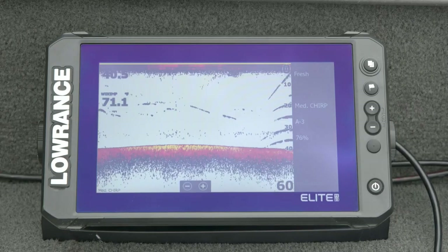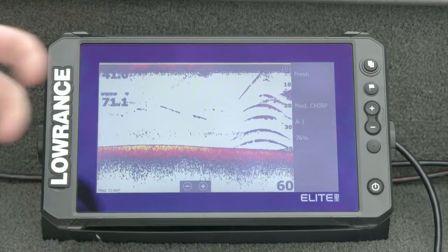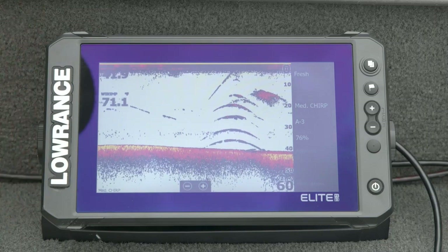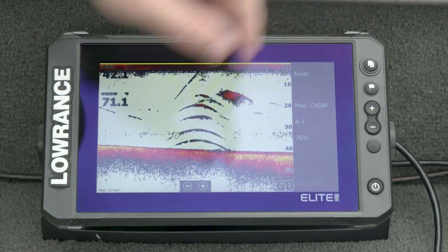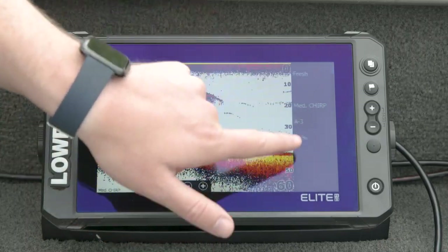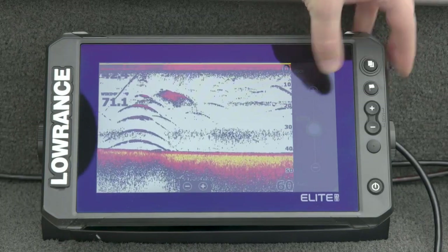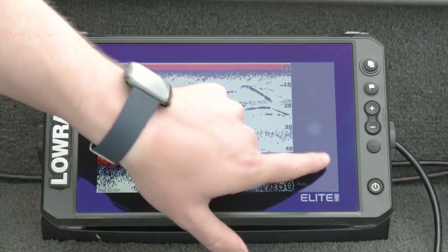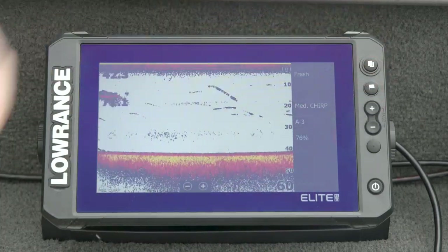One thing we've done with Elite FS is make all our Lowrance products look and feel the same — so if you decide to upgrade or you've got different models on your boat, you should be able to walk up to a Lowrance and know how to get around. The sidebar menu on Elite FS is actually the exact same sidebar as HDS Live — the same range buttons, the same auto at the bottom, the same settings, the same frequency menu, the same sensitivity. I've still got auto minus three like Jeremiah had. If I put it back to just plain auto you can see the thermocline come in more and the bottom comes in a little better. Same color line and same advanced menus as well — completely identical to HDS Live.